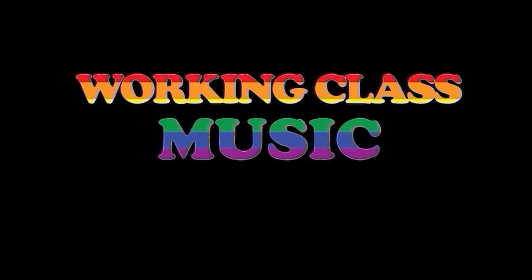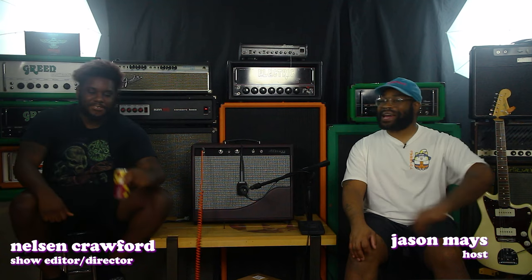Hey everyone, welcome to this week's episode of Working Class Music. I'm one of your hosts, not Tia, and we have also not Tia — I'm standing in for Tia, and I don't really know what we're doing. Well, I'm glad you asked what we're doing — we're doing an unboxing and first impression!